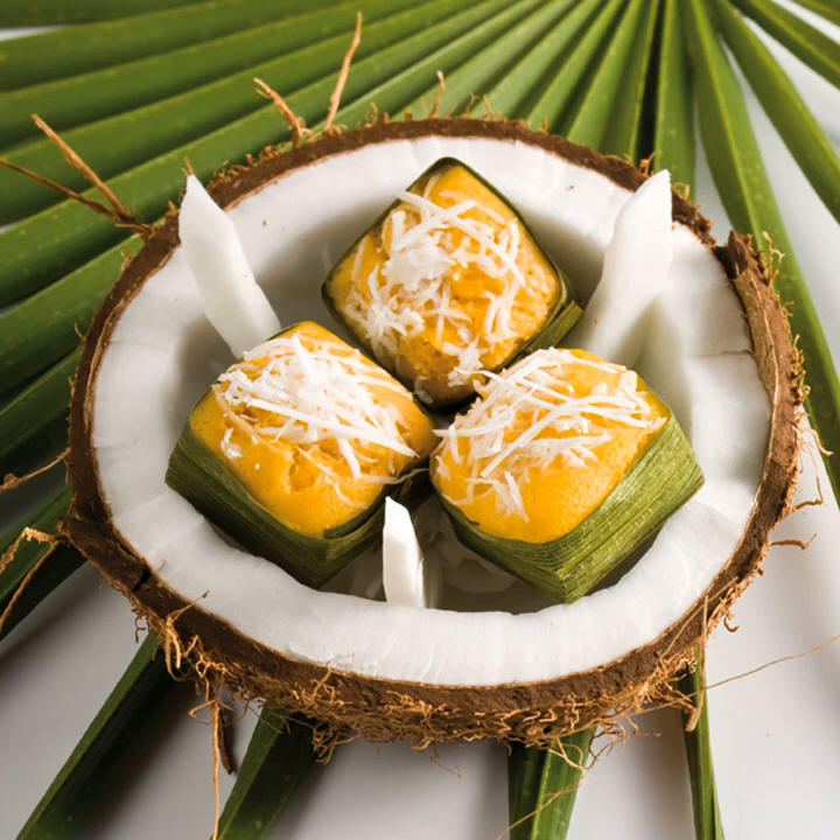Nowadays, Kanam Tan is not well known among the younger generations because it is rarely found on the street or in the market, but it is still a popular Thai dessert.